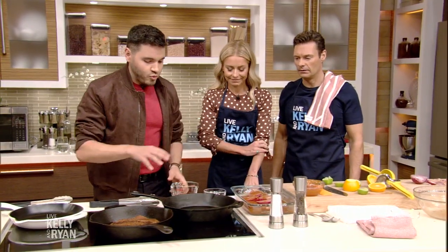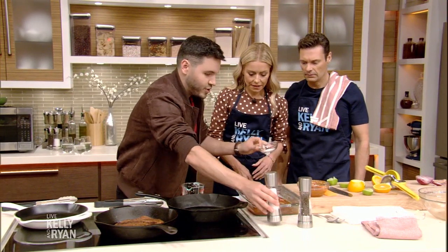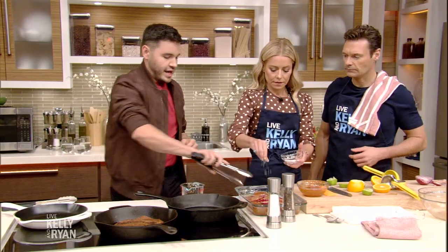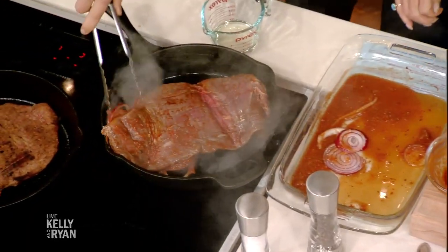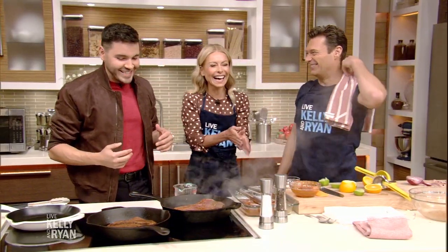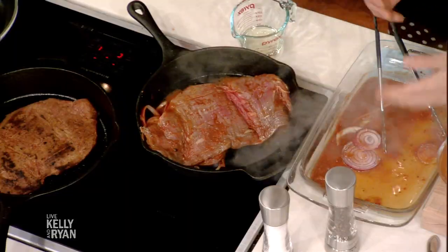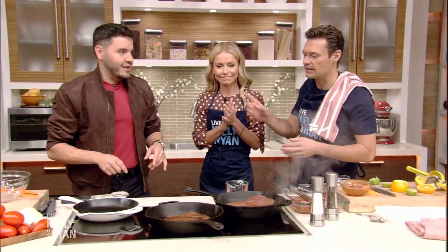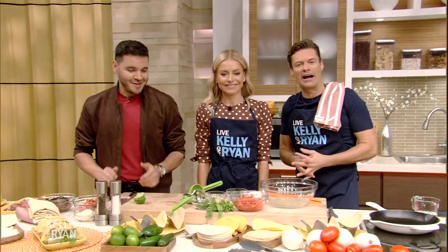Cast iron skillet or grill — heat it up. Once it's throwing some smoke, we're going to add a little bit of oil and season this with some salt and a little black pepper. Then we're going to add this to our cast iron skillet and we want to hear a nice little sizzle. Look at that! We're going to let this cook for about five to seven minutes until it's nice and golden brown. Once it's ready, we're going to give it a flip. We'll take a break while it cooks and be right back on National Taco Day.